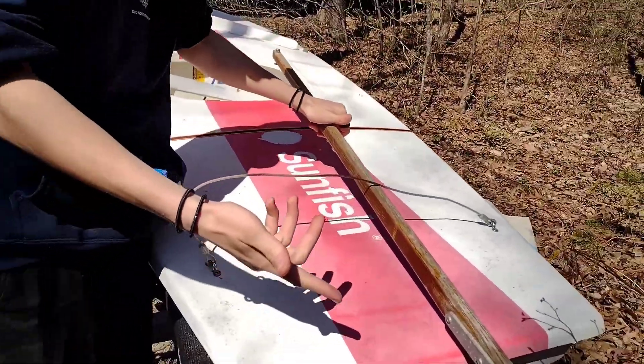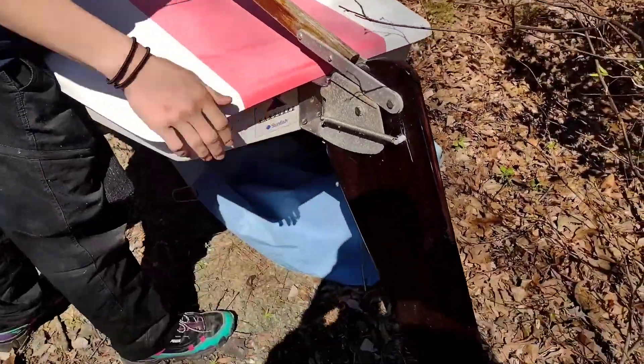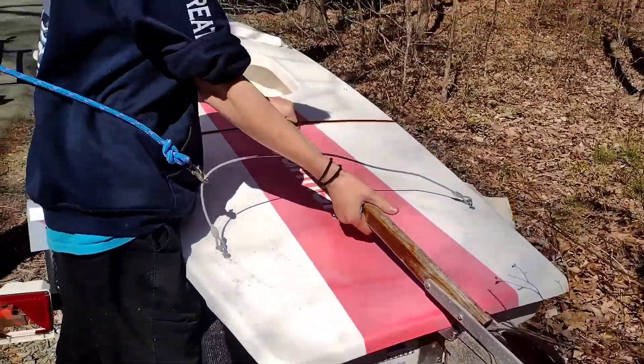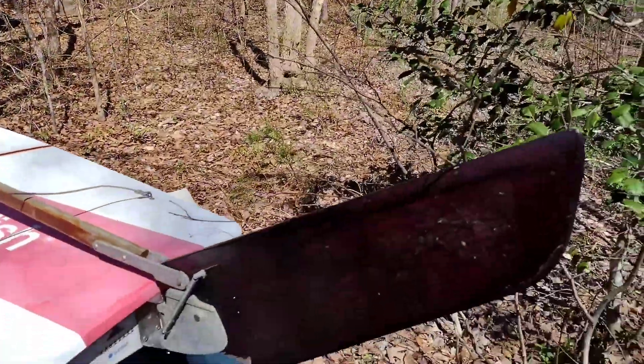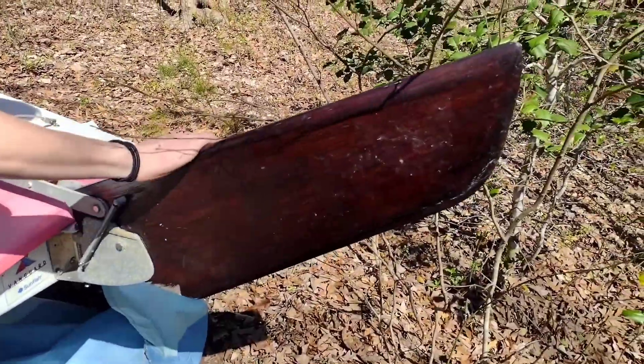This is our tiller. It controls our rudder, and this is our rudder. Normally we would be able to just tug on the tiller this way and it would pull up the rudder, but it needs a little bit of lubrication.